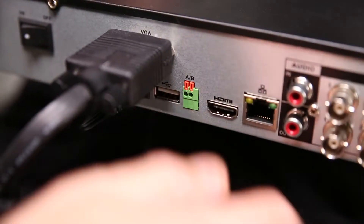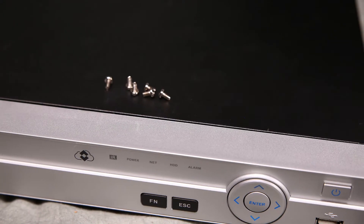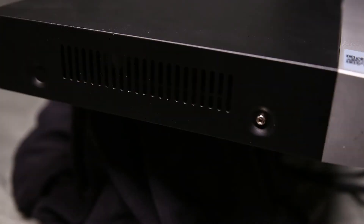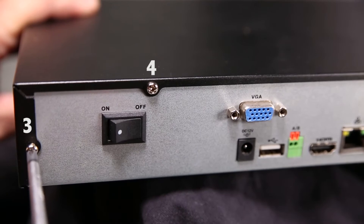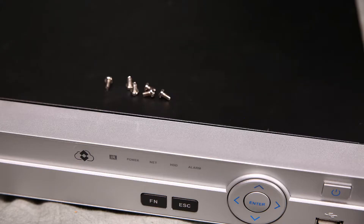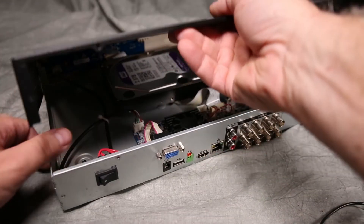Disconnect all cables from your DVR, including the power. There are six screws which hold the cover onto the chassis — two on each side and four screws in the back. Carefully remove all the screws with a Phillips screwdriver and set the screws aside for later reinstallation. The chassis cover hinges and can be lifted out in one movement.